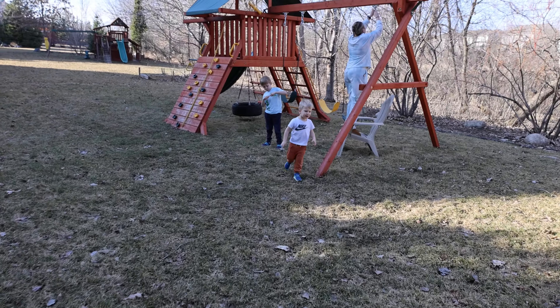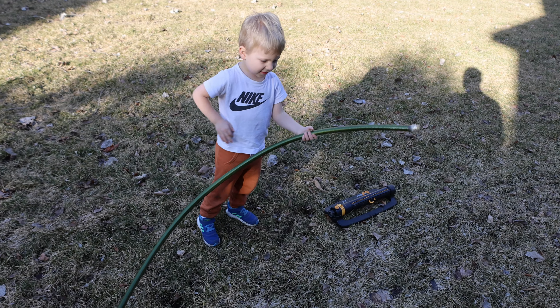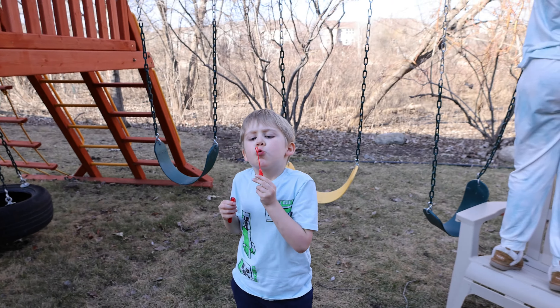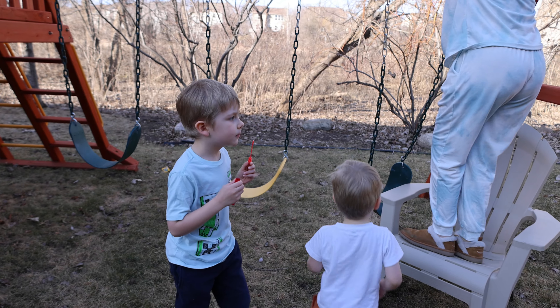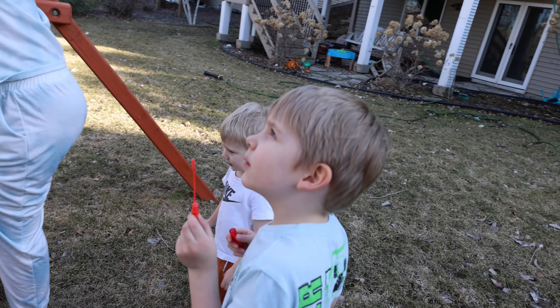I'm just gonna let spring go low right now. No, it's still spring — we need to wait for summer for that. What happened, Steph? Alex is hitting the ground.